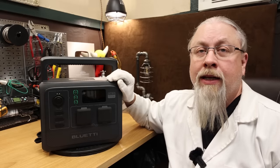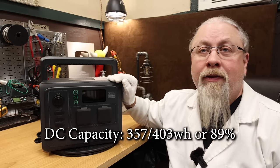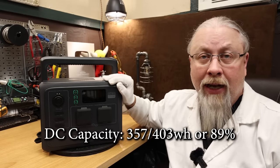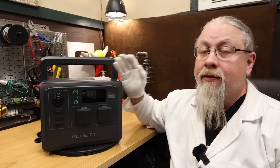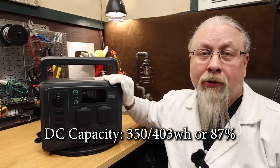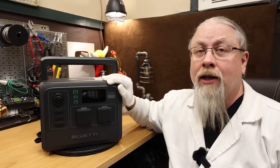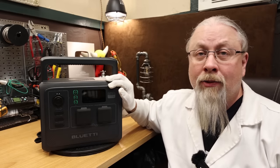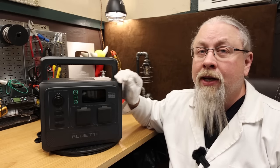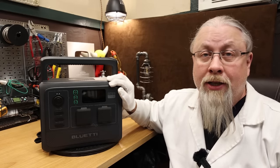As for the results of the DC battery capacity test, the AC60 scored a whopping 357 watt hours out of 403 for a very impressive 89%. As for the results of the AC battery capacity test, it scored an almost identical 350 watt hours out of 403, or 87%. This is one of the highest rated Bluettis we've seen in a while, so obviously they've upped their game when it comes to efficiency. These numbers are above average for Bluetti and across the industry in general.